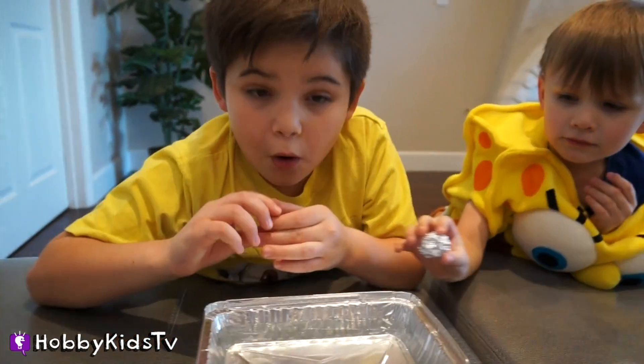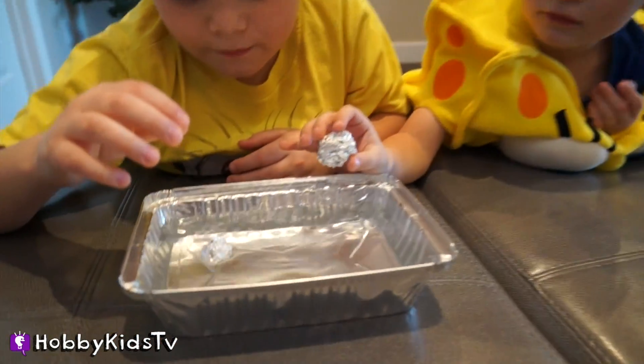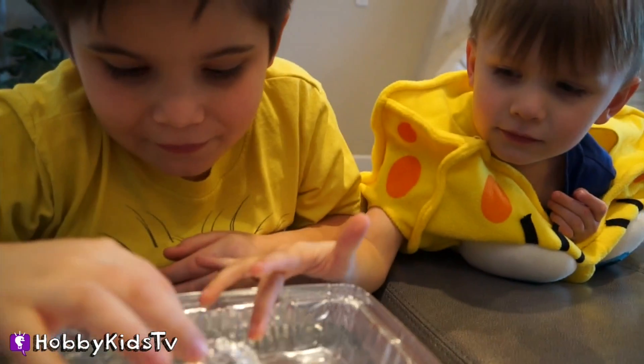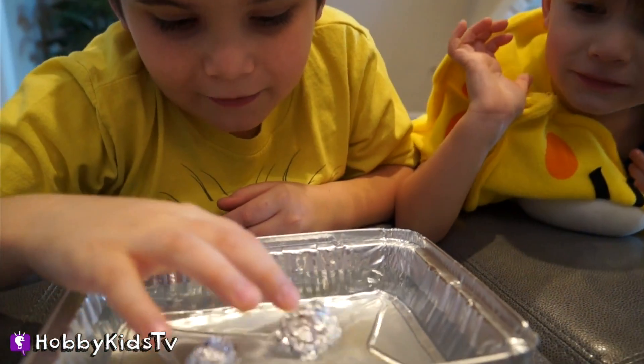Will it sink or will it float? Let's find out. It floats! It floats! How does it float?